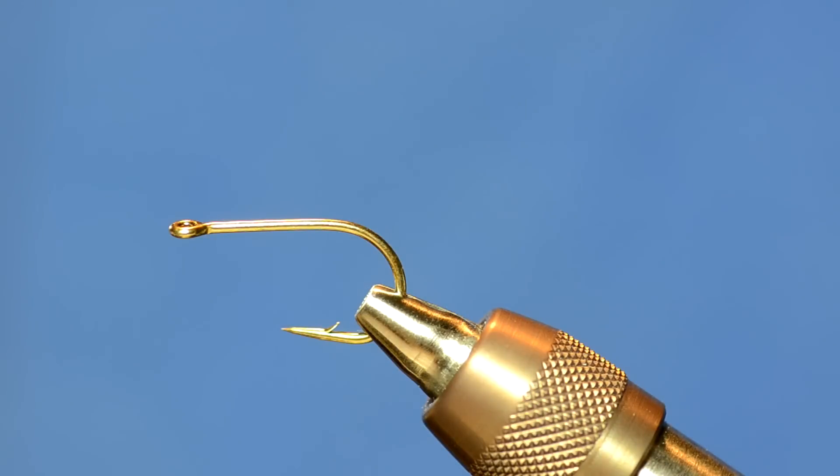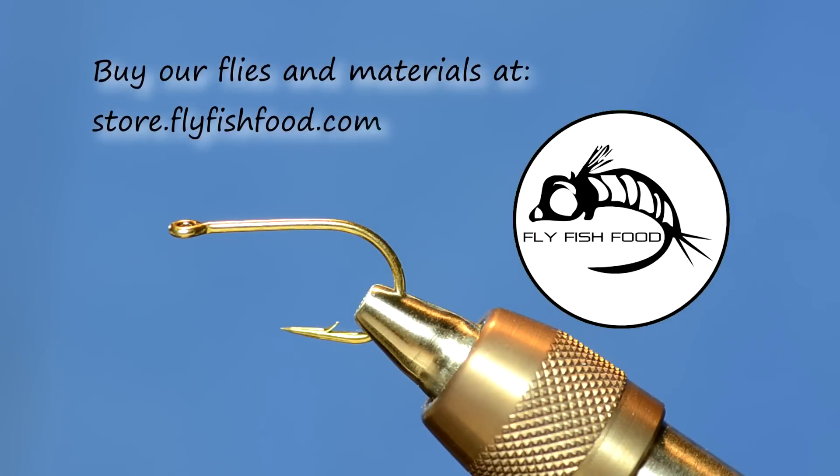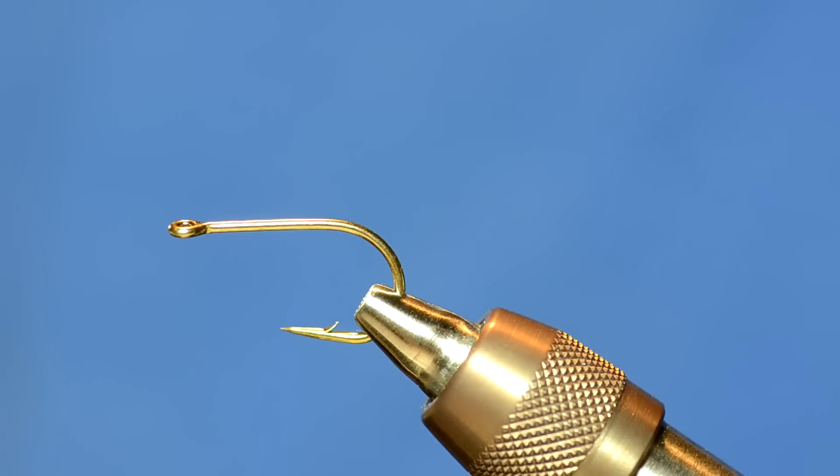We're going to tie a pattern I developed this summer when I was fishing with my father-in-law. I wanted a fly that was a little bit easier to cast than an articulated cheech leech, but was still an effective streamer. He named it — it's called the Bug Eyed Boodle. He caught the first fish on it, so I let him name it.